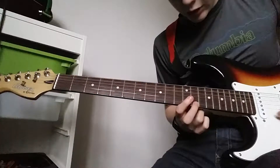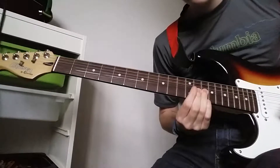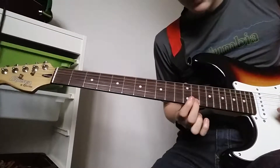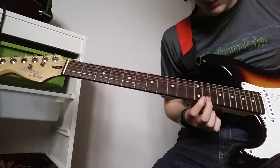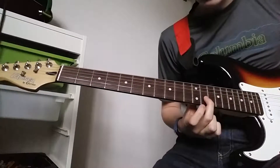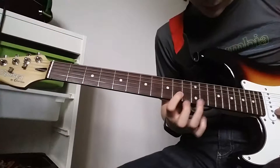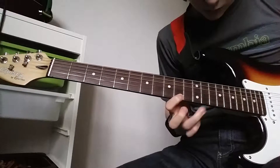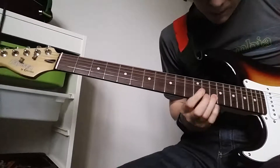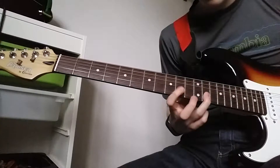You're going to go to 13th fret on the bottom string and we're going to do a bend up. Then play it again without bending — it goes to 12, then 13 on the 2nd string, and 10th on the bottom string.